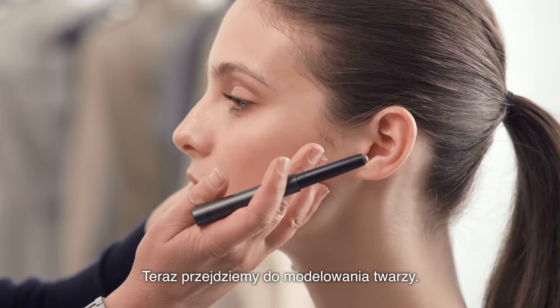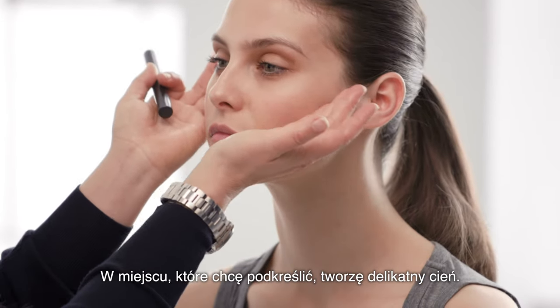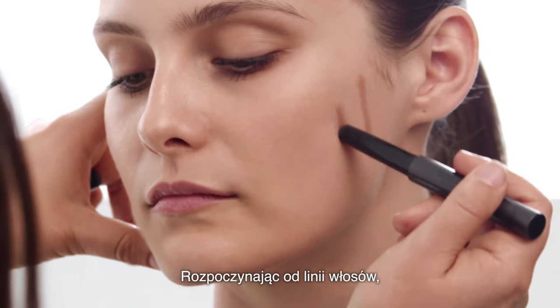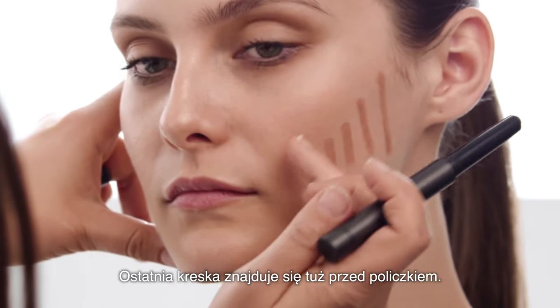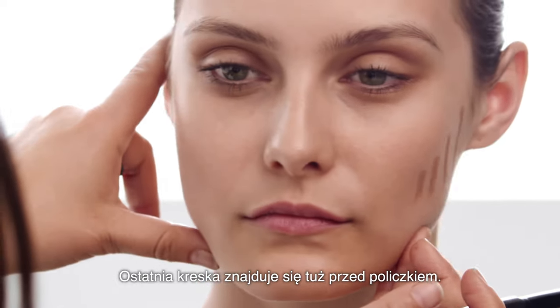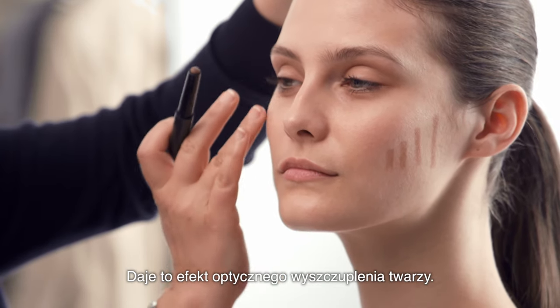Now we're going to sculpt the face. I create soft shadows in the area I'd like to enhance. I'm going to start from the hairline using a bigger line and then get smaller as I go towards the mouth, finishing just before the apple of the cheek. This gives the illusion of a slimmer face.